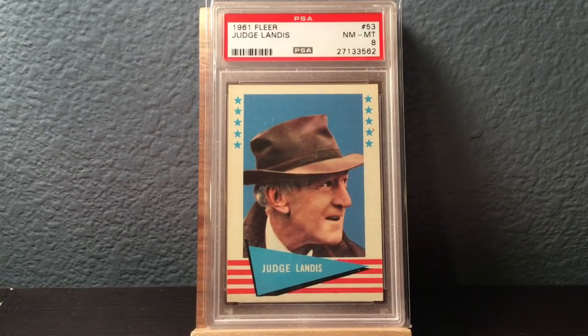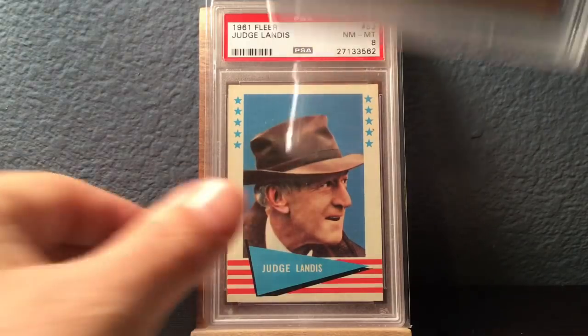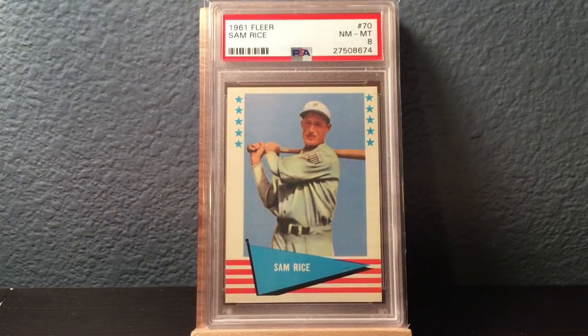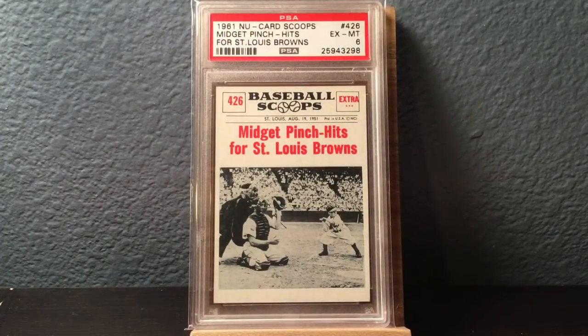Kennesaw Landis in an 8. Tony Lazzeri — interesting picture because he's with the Cubs here. He was mainly known for being a Yankee during the Murderer's Row era, late 20s. That's in a Mint 9. Sam Rice, Near Mint to Mint 8. If you're seeing some of these players and you're like, I don't know who those guys are, go look them up on Baseball Reference. They also had in 61 these things called Baseball Scoops — it just shows different highlights from the baseball world.